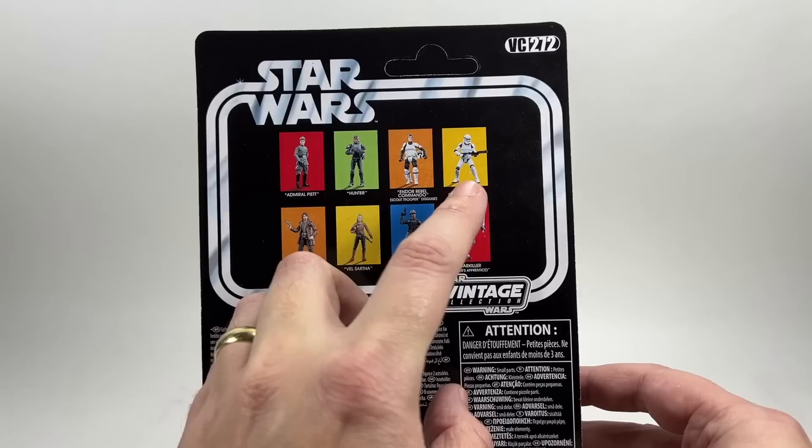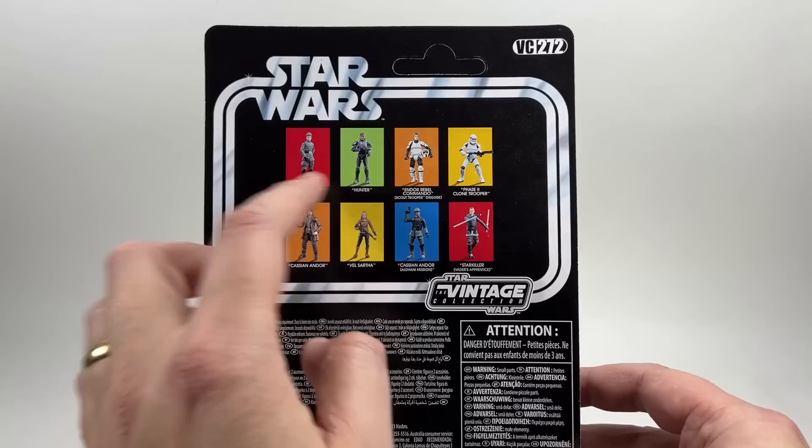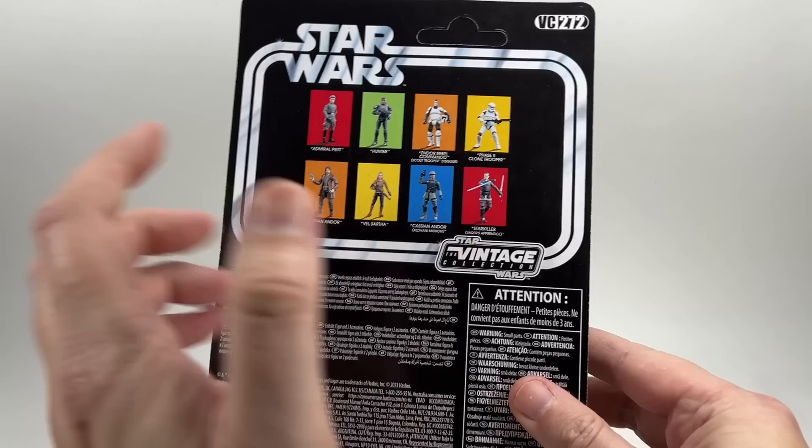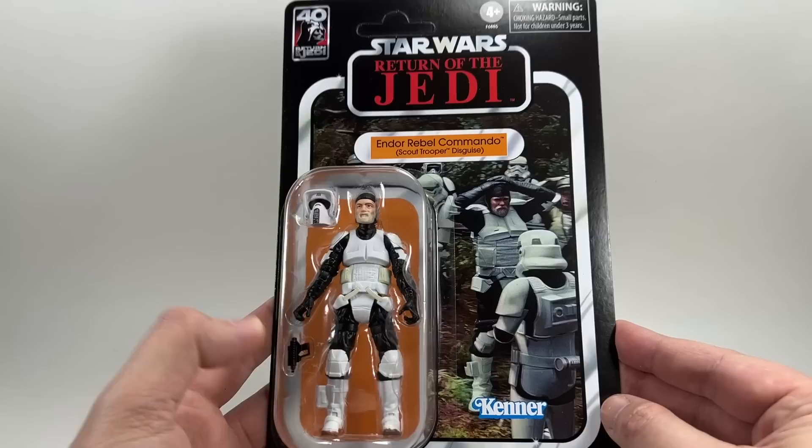On the back of the card you can see some of the other figures in the line. We've got Admiral Piett to come, the Phase 2 Clone Trooper, Hunter, and Cassian Andor Aldhani with the wrong boots. Most of the others I've already reviewed. There's also Starkiller which is just a repack. Beautiful card back with the orange name pill and orange panel behind the figure.